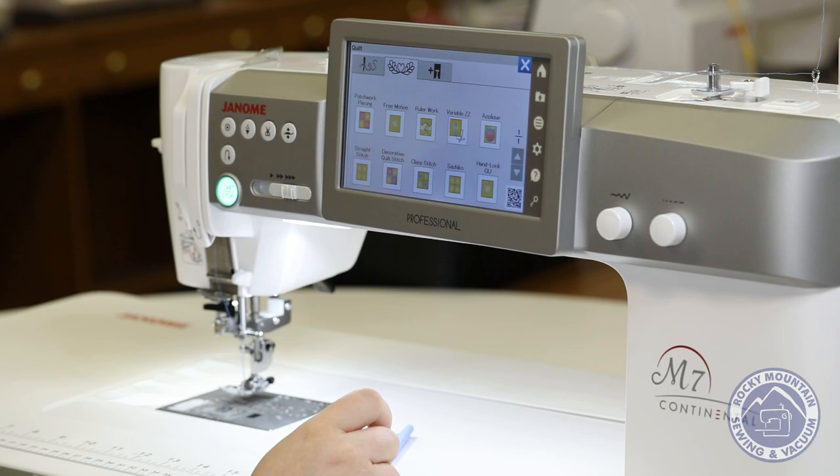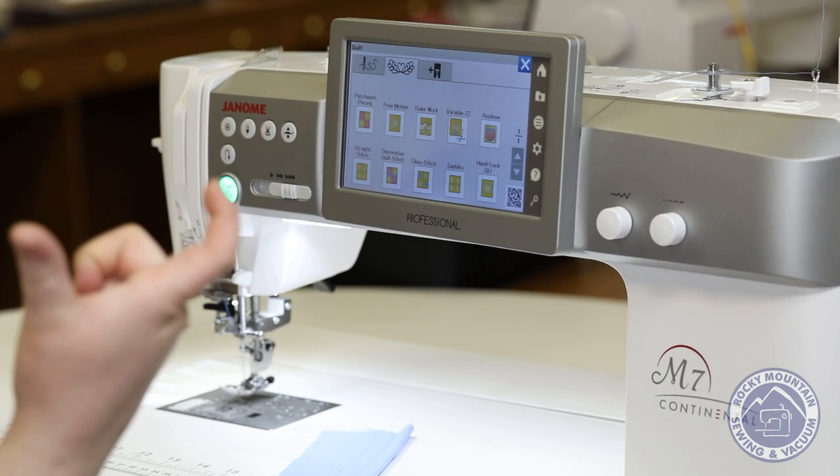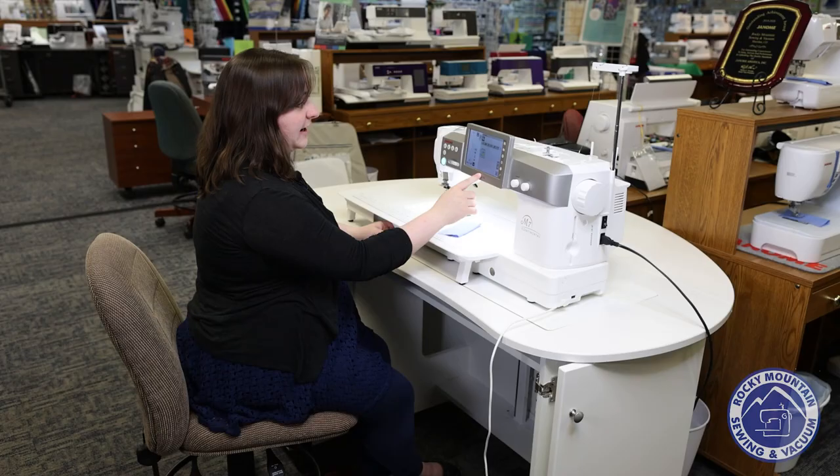Now for quilters, if you go to this section it actually shows you a whole bunch of techniques for quilting as well. Patchwork piecing is really impressive because it will actually measure how big your blocks are. So if you're doing like a pixel quilt where everything is like two inches long, it'll measure that for you so that you have enough time to situate it.